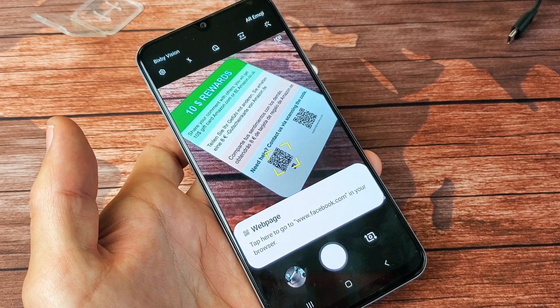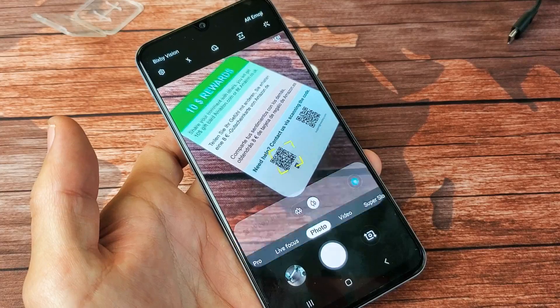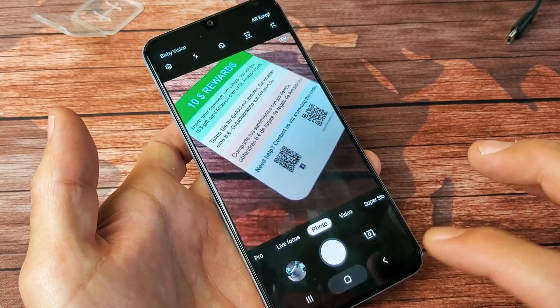Hey, what is going on guys? You have a Samsung Galaxy A50. I'm going to show you how to scan QR codes with your camera. Very, very simple, okay?